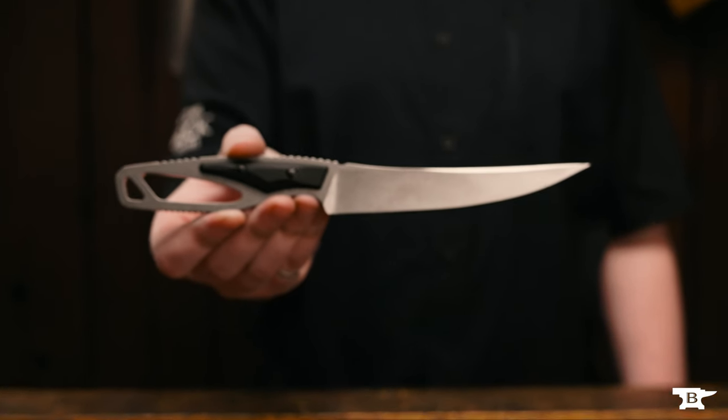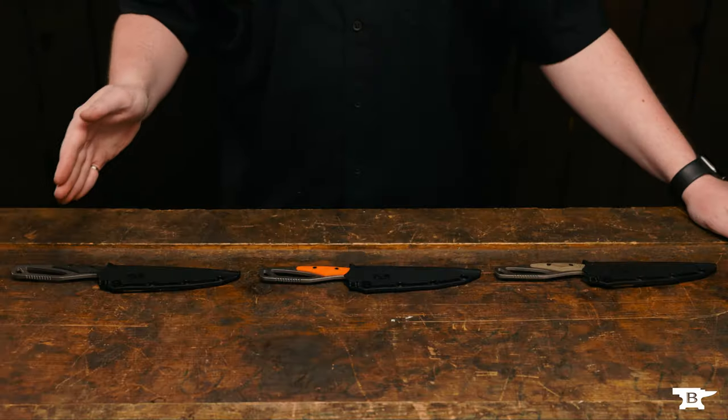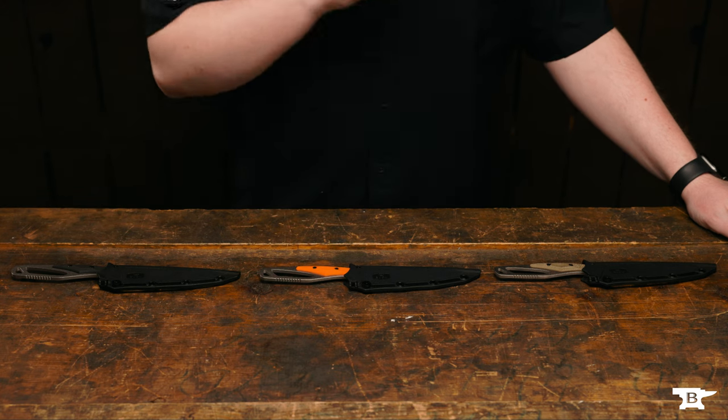Hi, my name is Lee Althon. I'm a senior industrial designer here at Buck Knives. In this video we are going to talk about the 636 Packlite Processor. This knife comes in black and orange, and for the pro model, an OD green.